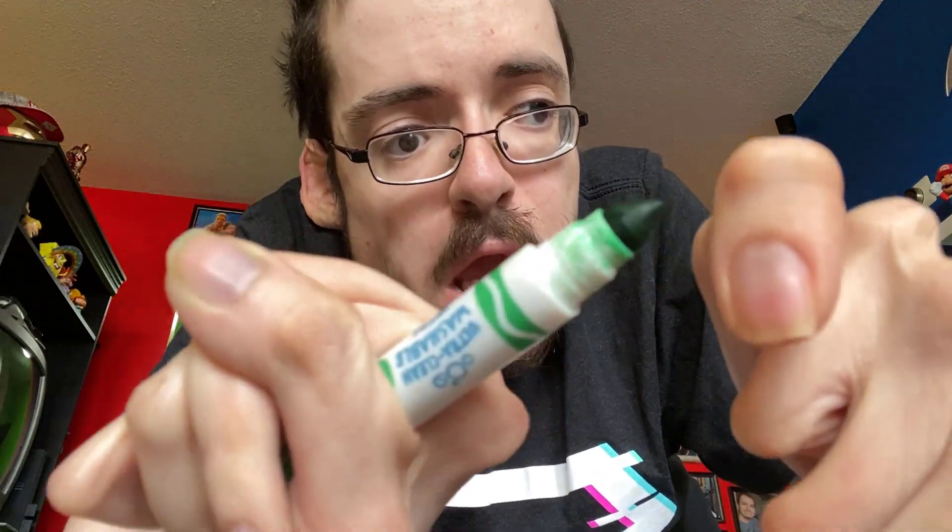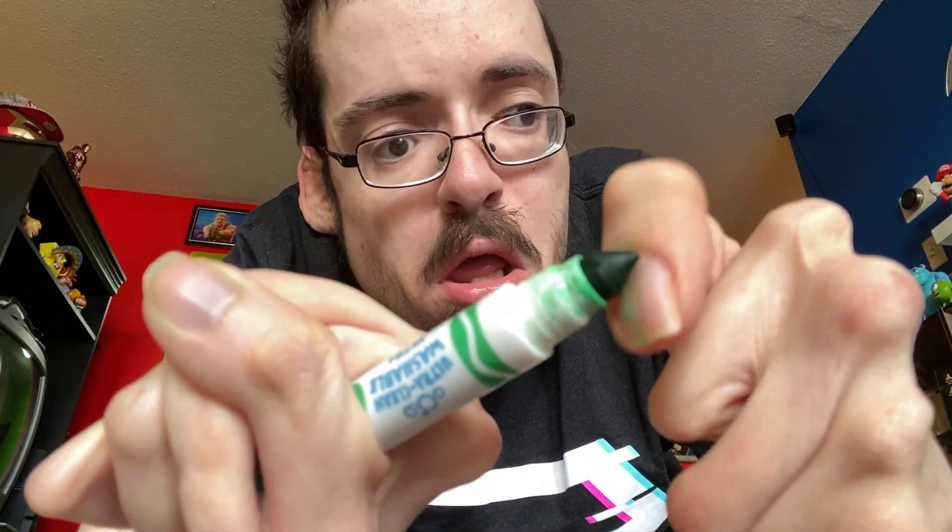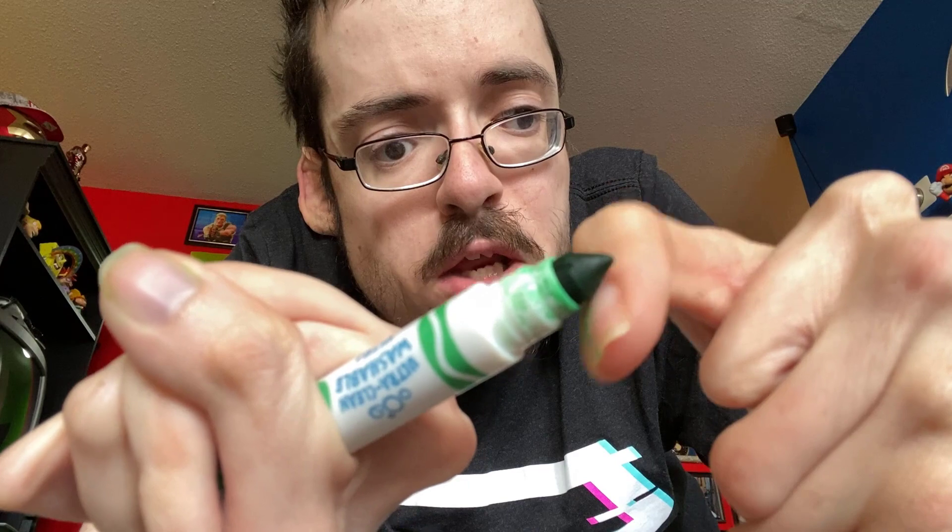Today, we're going to be painting our nails with markers. Let's do it. All right, first, I'm going to start with green and paint our little thumb just like so.